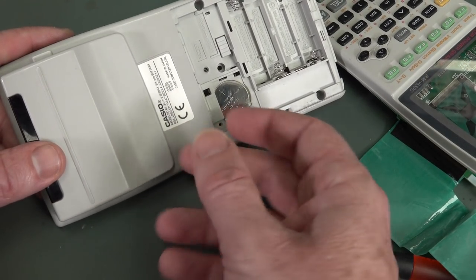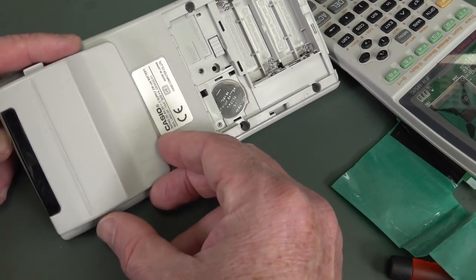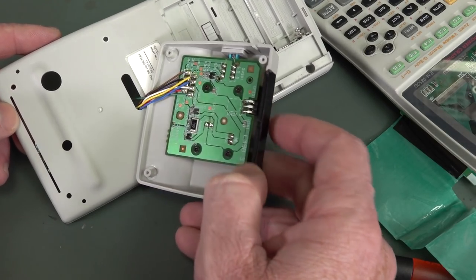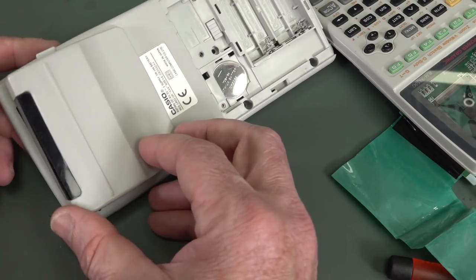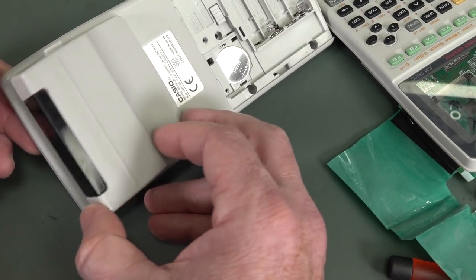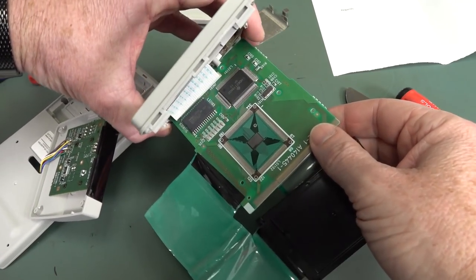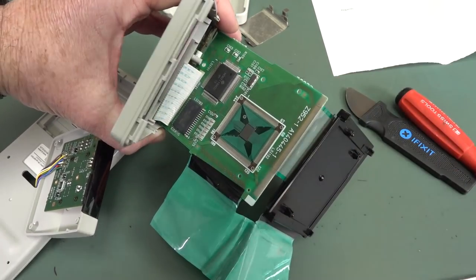They redesigned the whole case and layout and everything from the CFX model 9850. So why wouldn't you build that infrared module in somehow? They couldn't do that — I just don't know, it doesn't make sense. Anyway, that's really cool. Thanks for sending that in. I'm not a fan of the big graphing calculators, even if they are Casios.